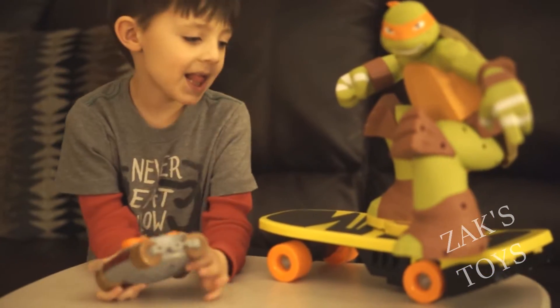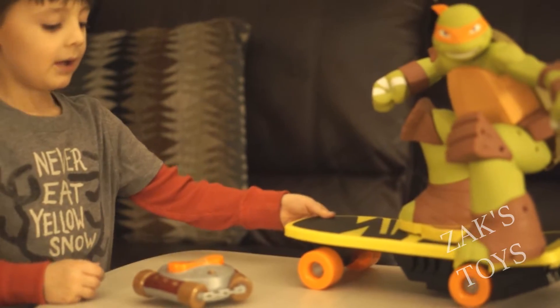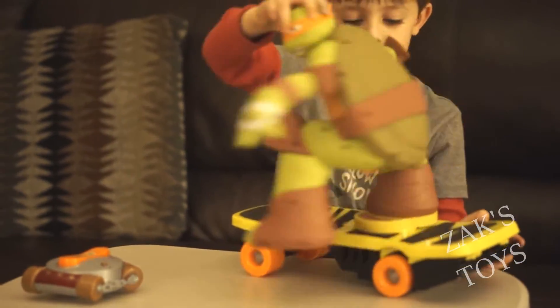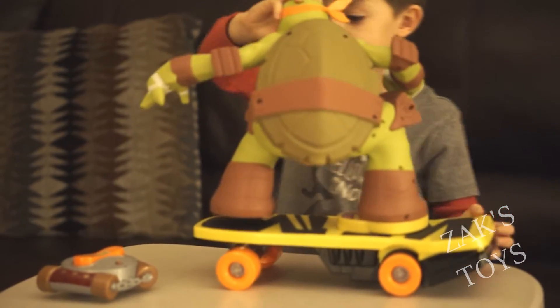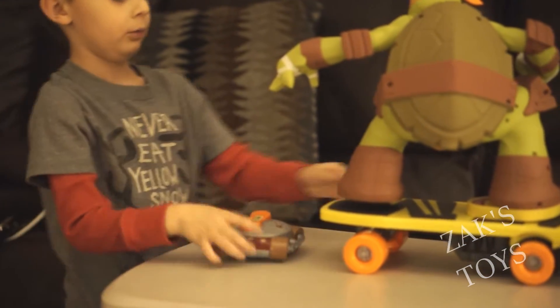Tell me about the skateboard. Who's on the skateboard? Zachary Turtle. He has a skateboard. He puts this one in, he does this. He turns around and the skateboard moves. And this is how you go forward. This is going up. This is forward.